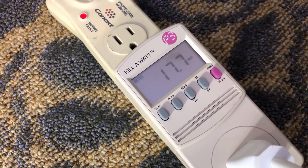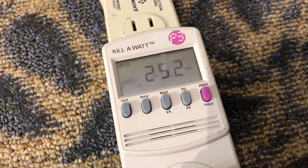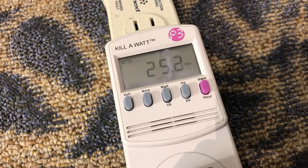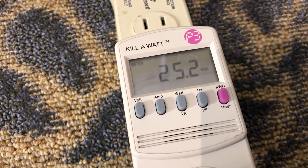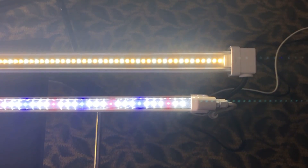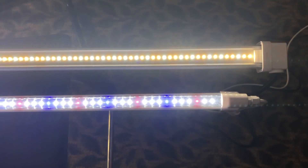Just plugged in the LUX and it is pulling 17.6 watts from the wall with 110-volt power. The FGI Flex Clone system is drawing 25 watts from the wall — quite a difference in power output between the two lights.